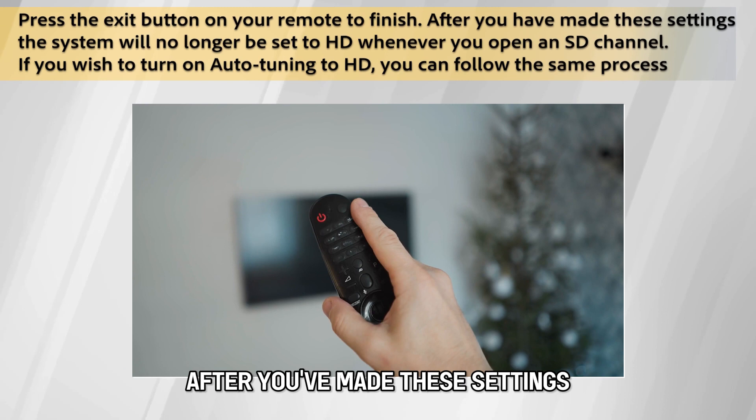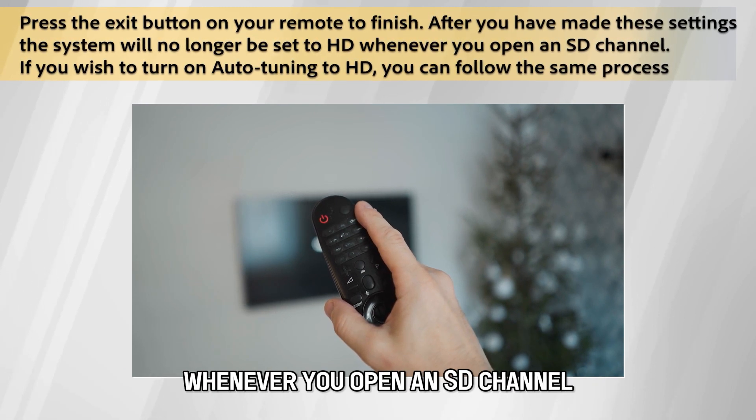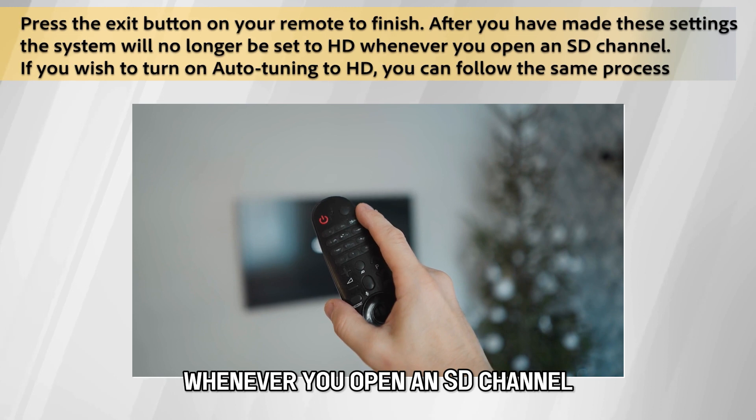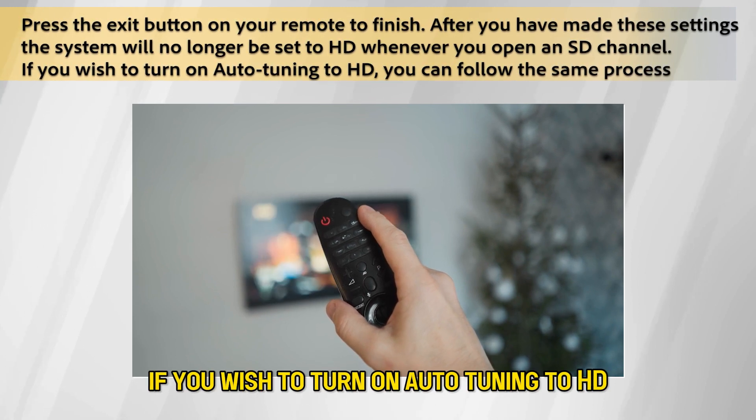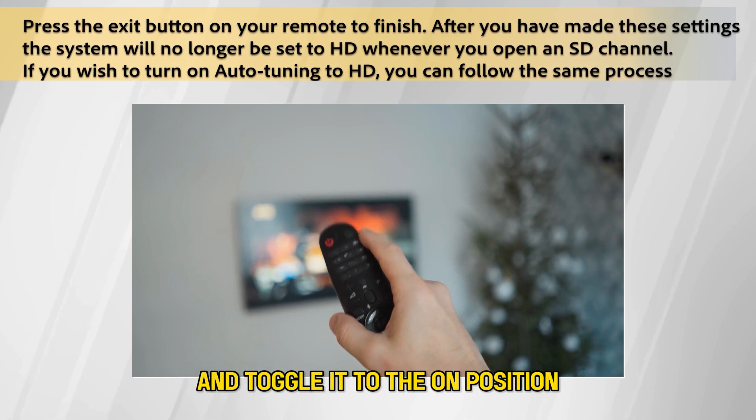After you've made these settings, the system will no longer be set to HD whenever you open an SD channel. If you wish to turn on auto-tuning to HD, you can follow this same process and toggle it to the on position.